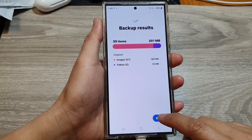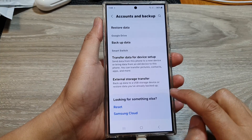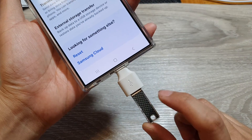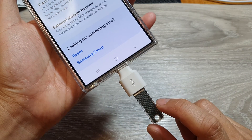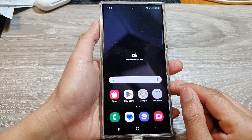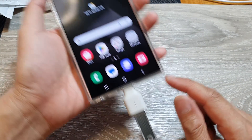After that, tap on the Next button and then tap on Done to finish. That's it — your photos and videos are now backed up to your USB drive. Finally, tap on the home button to go back to the home screen.